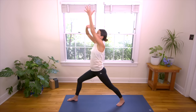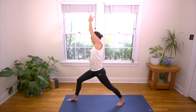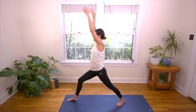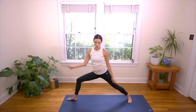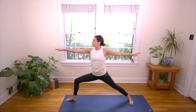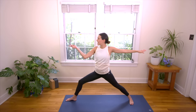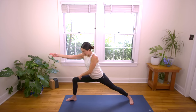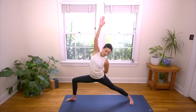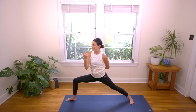Exhale, right hand grabs left wrist, and nice and easy just a gentle tilt to the right. Hug the lower ribs in. Breathe. And then inhale, back to center. Exhale, Warrior Two. You might widen your stance a little bit. Head over heart, heart over pelvis. Strong focus out past the right fingertips. Big breath in, big breath out. Inhale, reach the right fingertips forward, up, and back. Keep that front knee over front ankle and send it all the way into Peaceful Warrior. Inhale in. Exhale, dial your heart forward — Extended Side Angle. Right elbow on the top of the right thigh, left fingertips up here to start, big stretch.